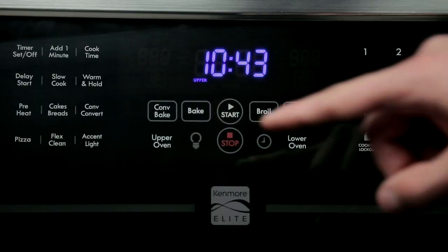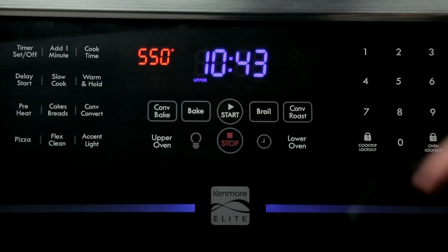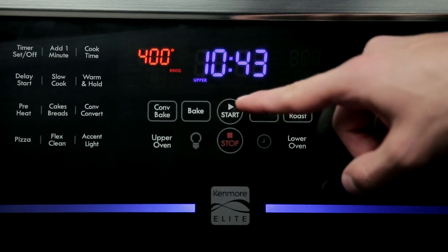Arrange the interior oven rack. Press upper oven. Press broil. Press the desired temperature before continuing. Press start. The oven will begin to broil.